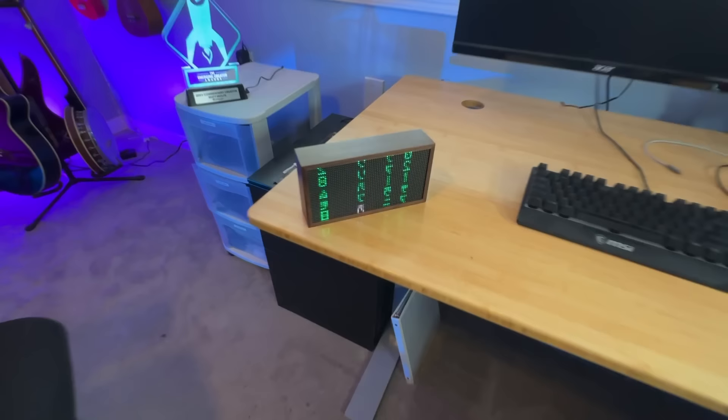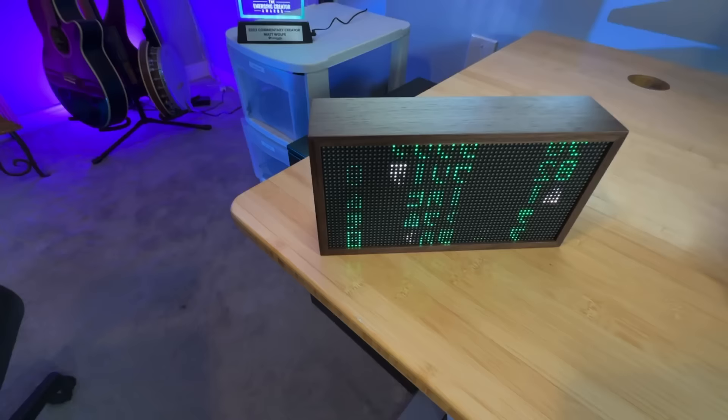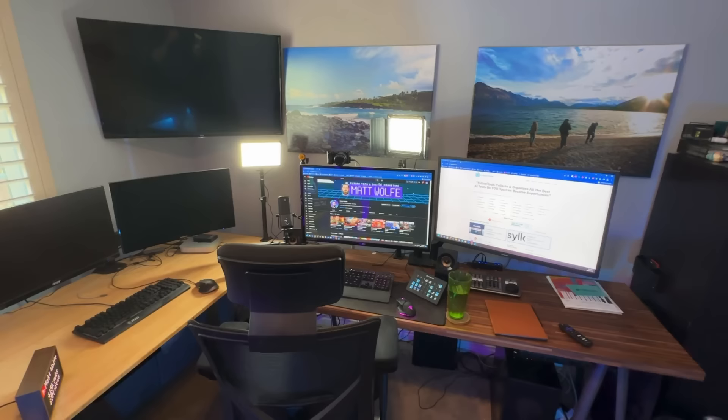This thing here — I probably get asked about this in my comments more than any other thing. It's actually called a Tidbit. It was given to me as a birthday gift. You can pretty much program it to do whatever you want it to do or say. I absolutely love it — it makes for a great background. I have a whole bunch of little animations on it. It actually shows my YouTube view counts, my subscriber count, and my Discord followers from time to time. So there's my entire desk setup.